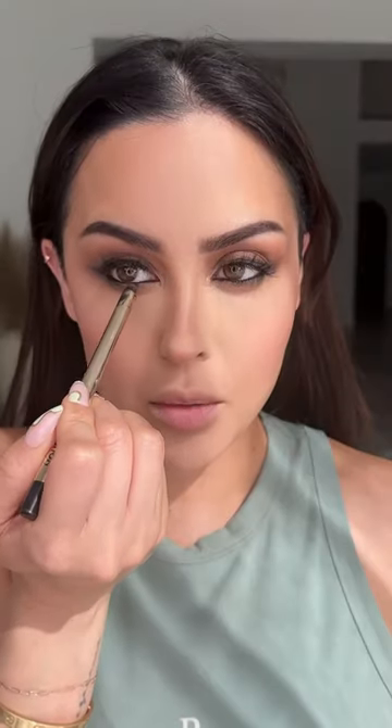A smoky, sparkly eye. Smudgy wing. Even more smoky and messy. Pink powder blush in your contour. You need a good rosy mauve lip. Almost forgot the extra lash drama. Finish off your lip and your Lily Rose Depp.